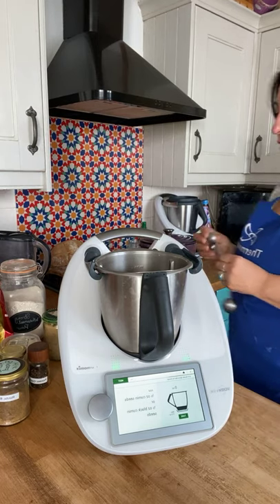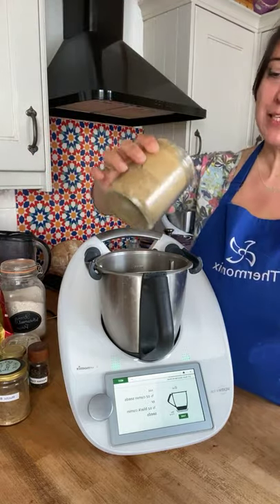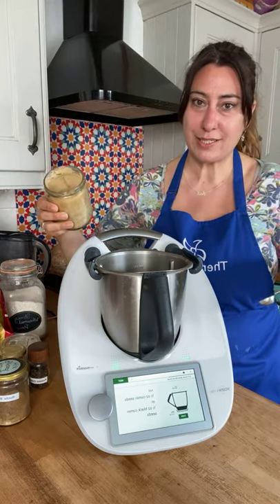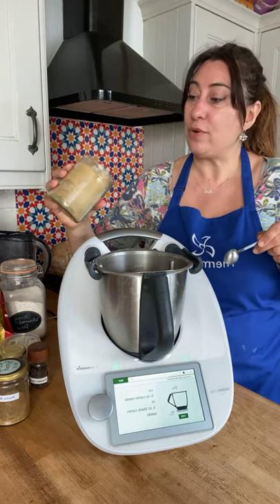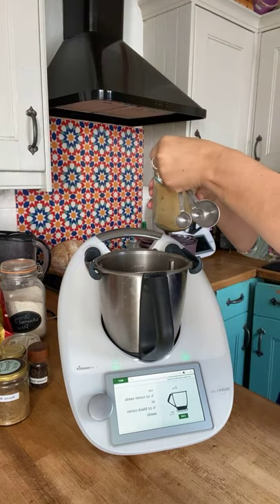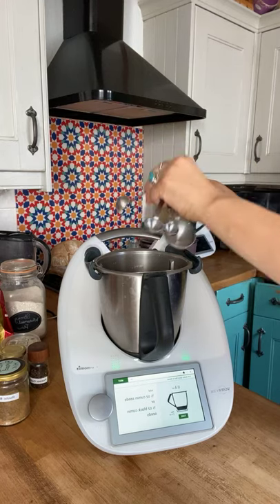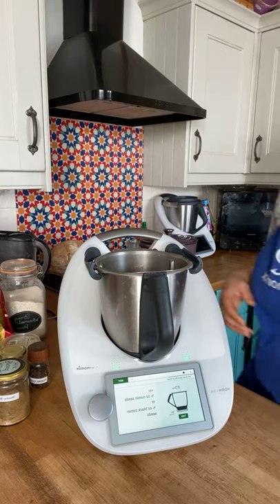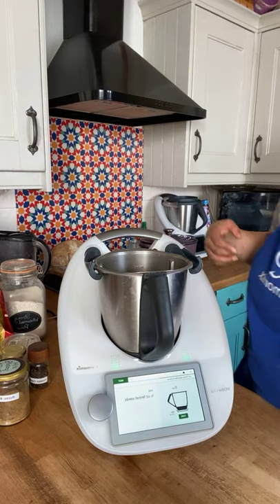Next it says half a teaspoon of cumin seeds, but I've run out of cumin seeds because I ground them all into powder, so I'm using ground cumin instead. Remember, please never buy ground cumin or ground coriander — always buy them whole and grind them yourself so they're always nice and fresh, and you will save a lot of money doing that as well. So half an ounce — that's about two and a half teaspoons of ground cumin.